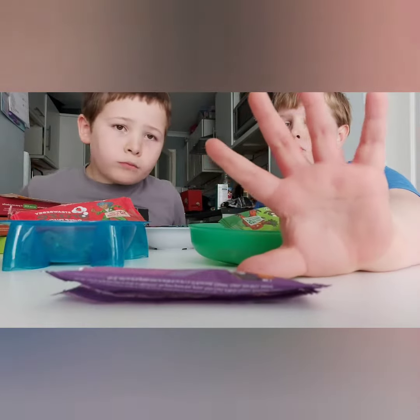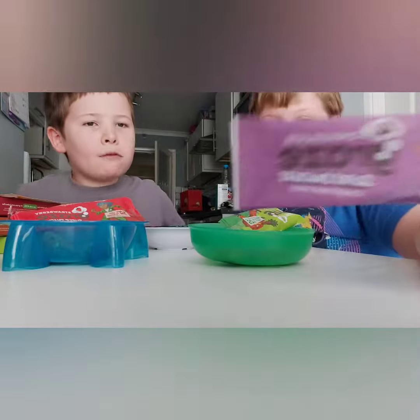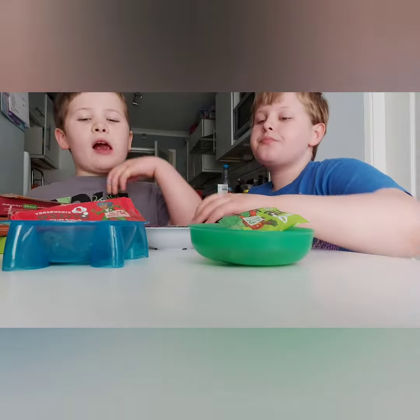My hand is so huge. Okay, that was the chocolate Graze bar. Yeah, my strawberry next.